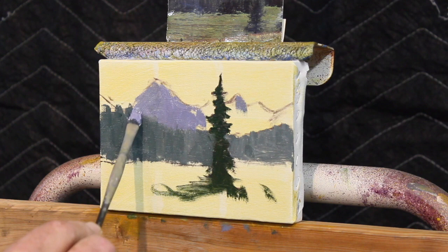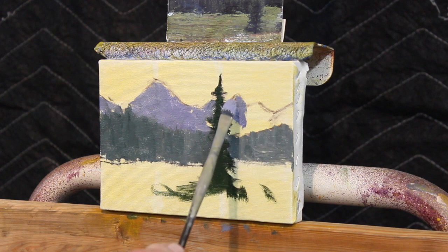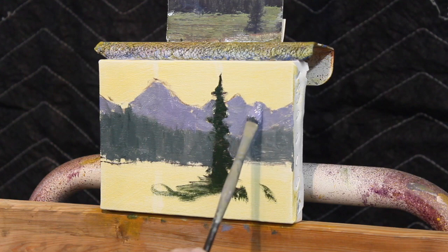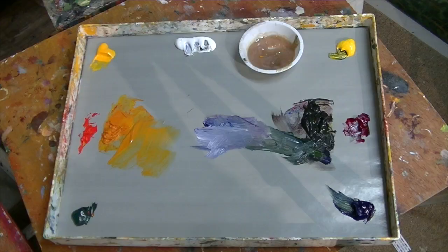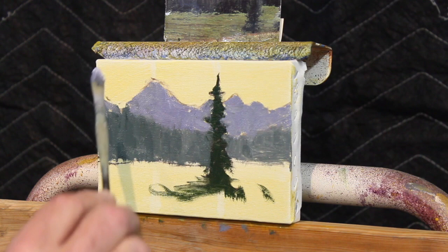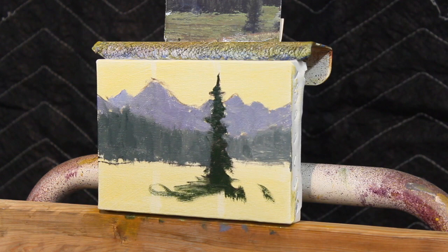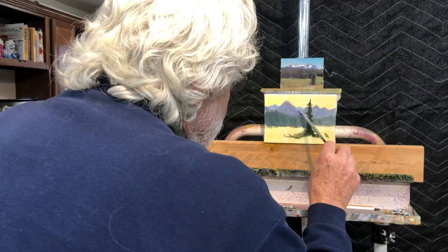I don't want to start up high and then find out my value's wrong when I get to the bottom. Starting right at that edge and going up with the mountains, I keep putting this purple color in. You can already see that the tree is in the foreground, those trees are in the background, and the mountains are in the way background. If I want more mountain ranges going back into space, every range gets lighter and bluer.